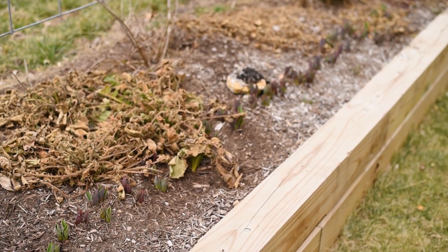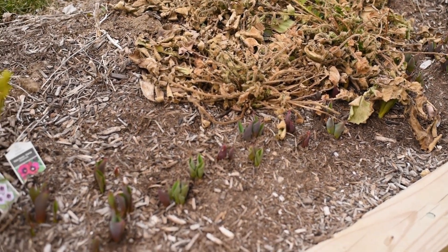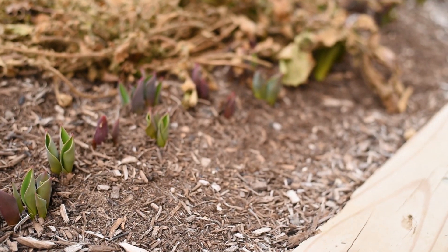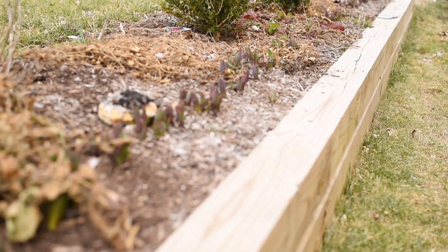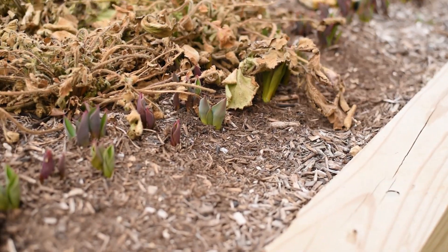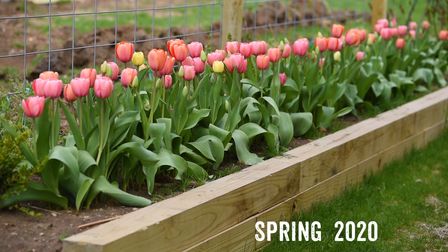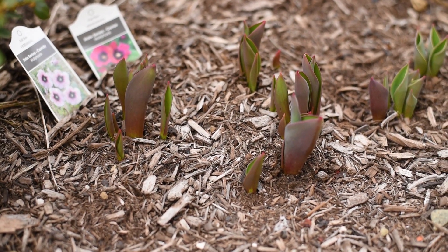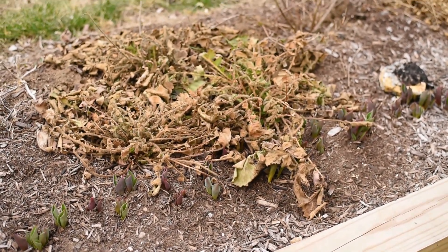Let me show you what I'm going to be doing today. I basically have this bed where the perennials and everything I left from last year are still there. The tulips are coming along nicely — these tulips were planted two years ago. Last year they came up for the first time in spring, they bloomed, I waited until the foliage was dead and cut it without messing with the bulbs. And look at that — this year they are coming through again, and I am so excited about that.